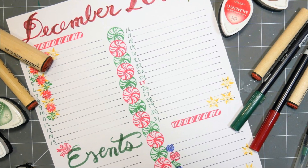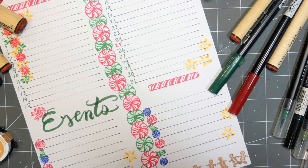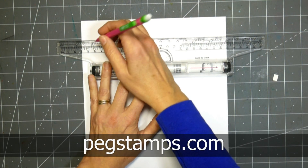Hi there! Lindsay here, the Frugal Crafter. Today we're gonna make a layout that can either go in a planner, a bullet journal, or in your scrapbook, because it's going to be a December daily planner page.